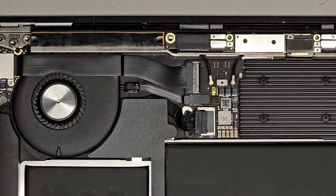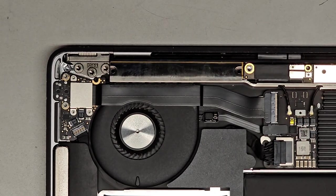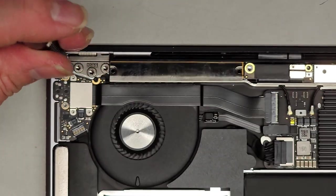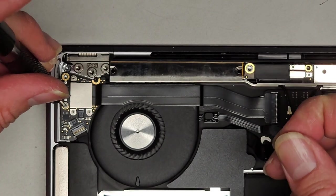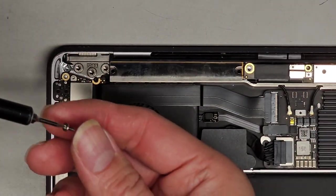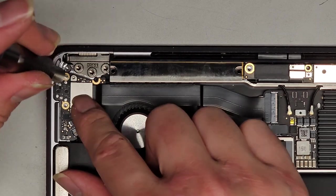We do need to transfer this little board over. To remove this board we're going to use a T5 and a T3. The two silver screws here on the side we're going to remove using the T5 or Torx 5 screwdriver. We got those two out. After that, we're going to remove all of these using a T3 or Torx 3 screwdriver.